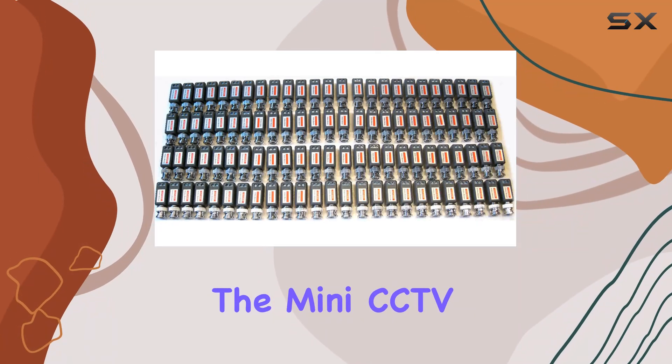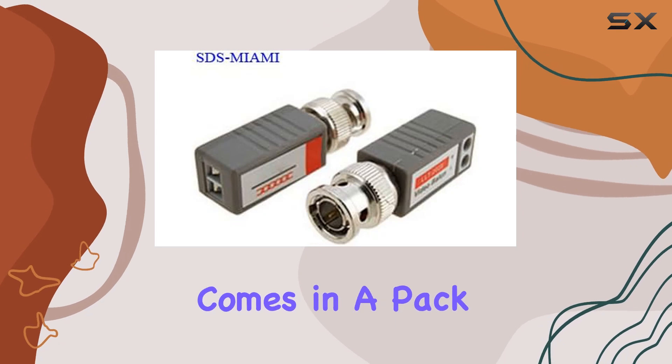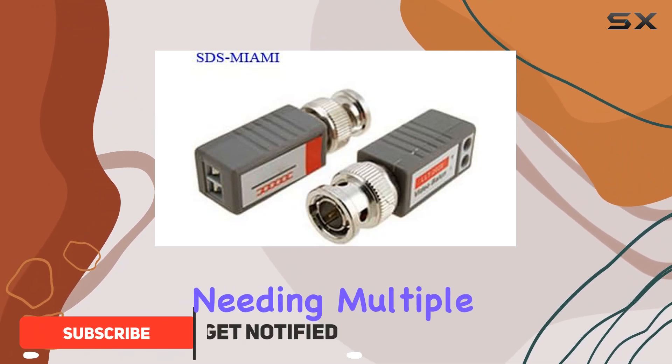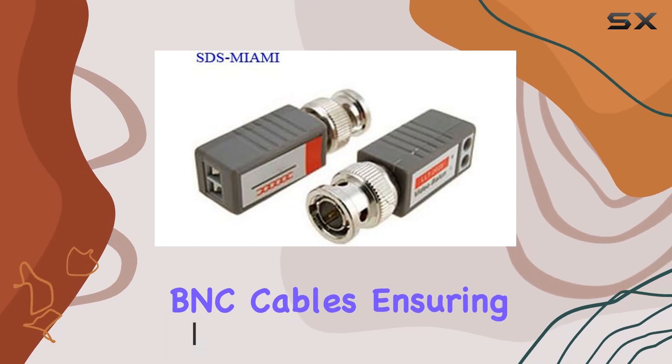Today, we're diving into the Mini-CCTV BNC Video Balan from Kivworld. This product comes in a pack of 150 packs of two, making it an incredibly cost-effective option for anyone needing multiple connections. It features RJ45 connectors and supports BNC cables.